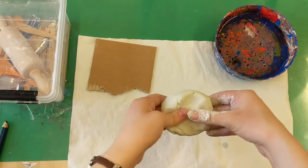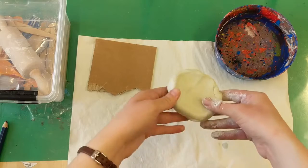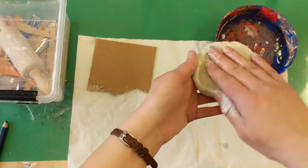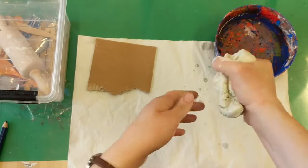Here is the clay. If you ever work with it and you start to notice it's cracking and feels a little dry, just dip your hand in some water, add some water here, and squeeze it through.